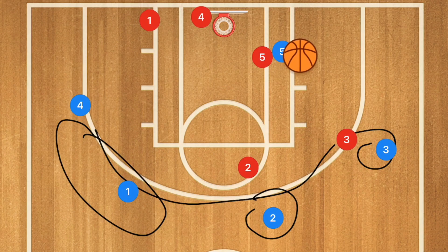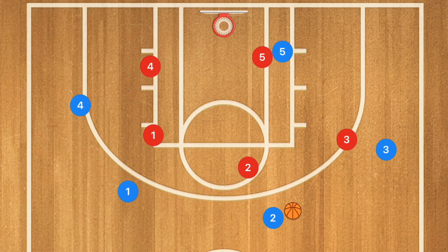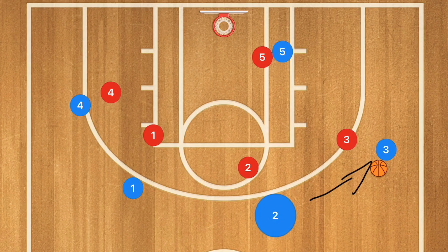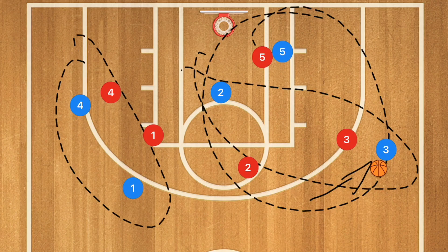Now if player five gets the ball out to the perimeter — which he should if he's a fast enough player — what we're looking to do is pass the ball back around the perimeter. Once it gets to this side, player one passes to player four, who cuts towards the rim. This is the exact same play running on this side. What could also happen is once player two gets the ball, he could pass it back and run the same play on this side again, now with those two players instead.